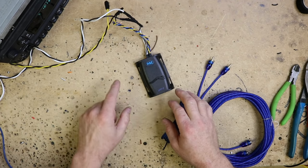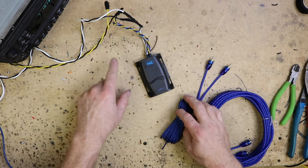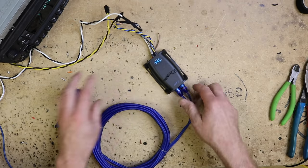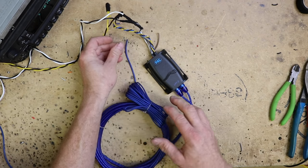So now that we have this all hooked up — we have the radio input, we have the power and ground input — we can go ahead and hook our remote turn-on and our RCA up. The RCA will just plug in here, and the remote turn-on will hook up to this remote turn-on wire, and we can run this back to the amplifier.